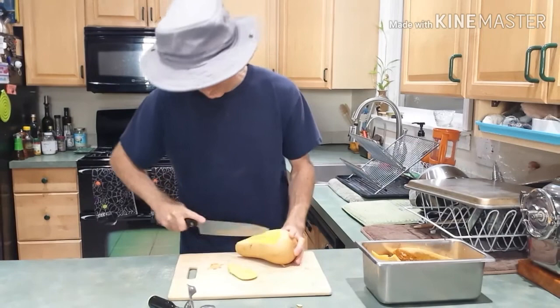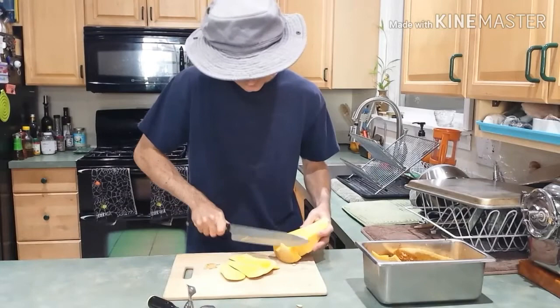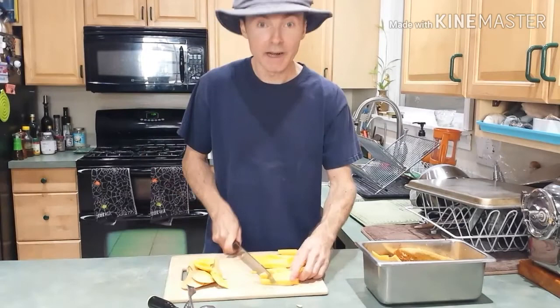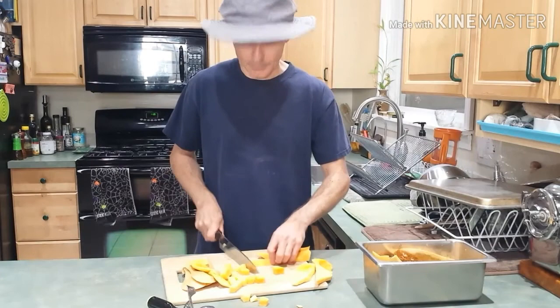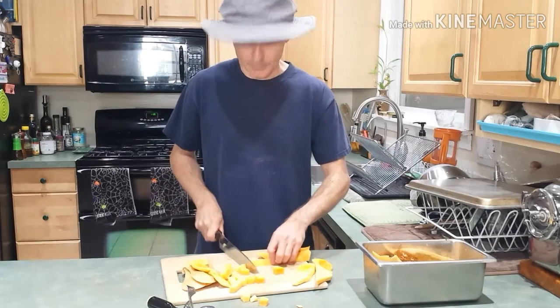I'm going to cut off some of the skin and cut it up into small pieces. These I'm going to use for putting a handful in some oatmeal or quinoa in the morning. I would slice it in bigger chunks if I was going to use it for soups. Once you have cut the squash into relatively uniform size pieces, put it in a plastic bag and put it in the freezer. So that is how I store and freeze winter squash.